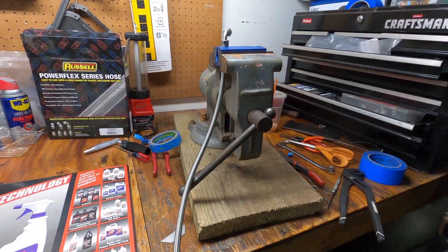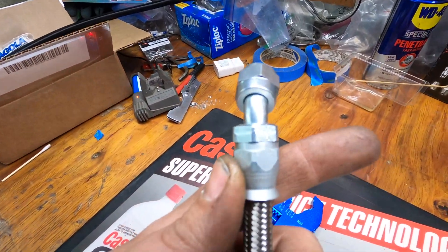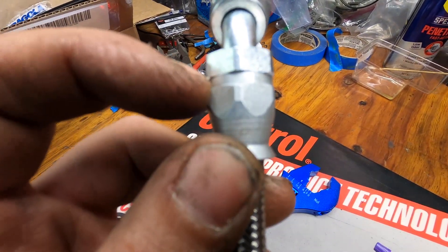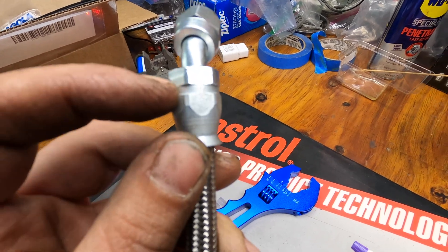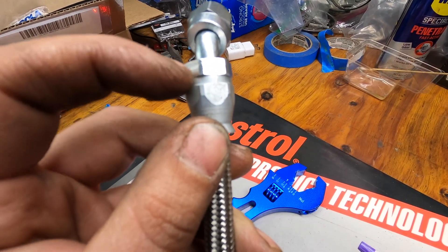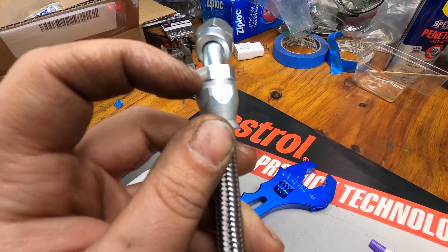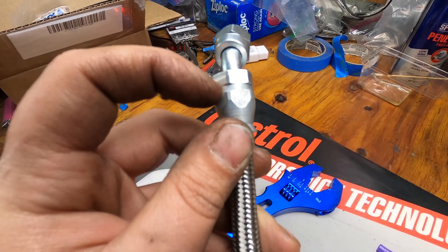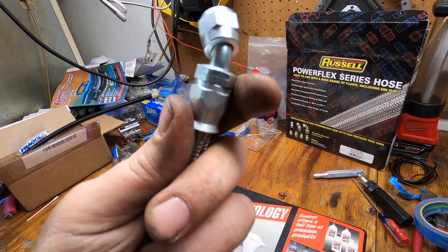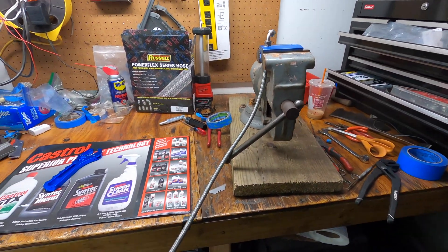You just want to keep tightening it like that with a wrench, and when you're done it should look something like this. There shouldn't be much of a gap here — if you have a big gap and can't get it any tighter, there's probably something going on. You want to get it as tight as you physically can without rounding it out, and then it should bottom out and that should be about it. So let's go ahead and finish this line up, get it on the car, and start on the next line.